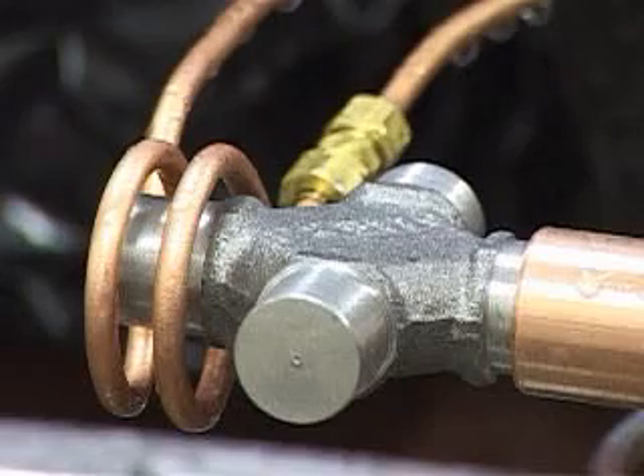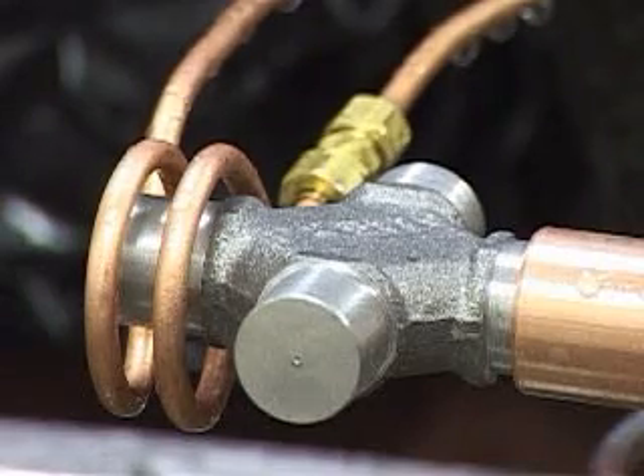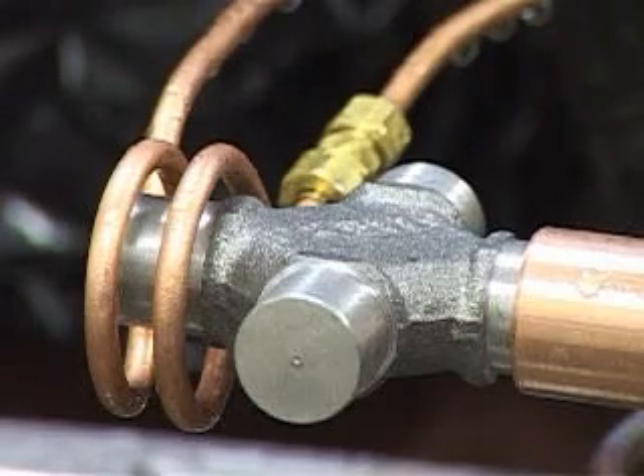After the heating is done, we will quench the part with water. In actual production, a polymer quench is recommended. We will rotate the part inside the induction heating coil, then turn the heat on, and then quench the part.